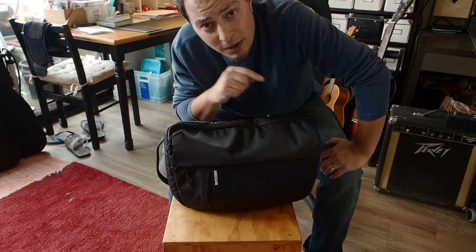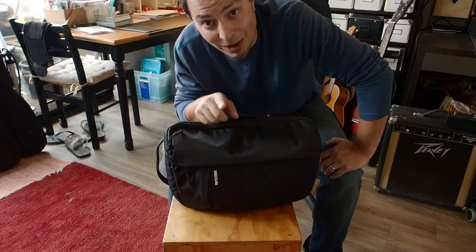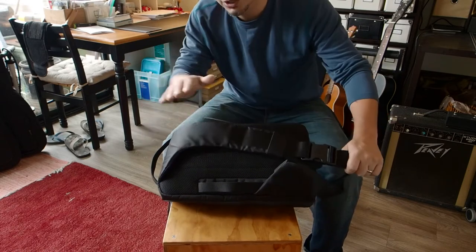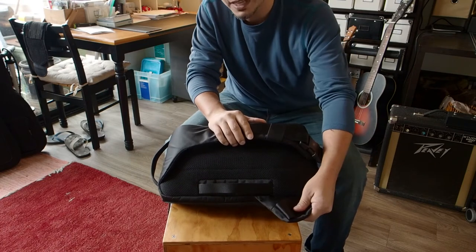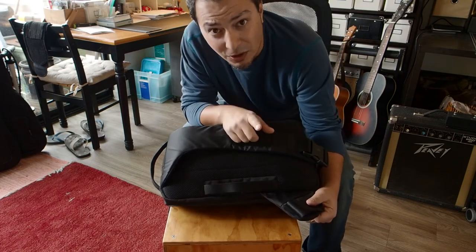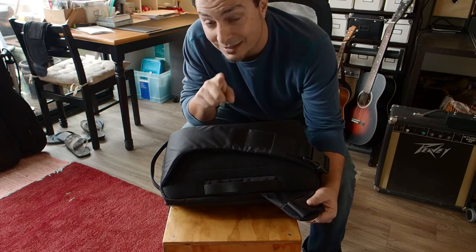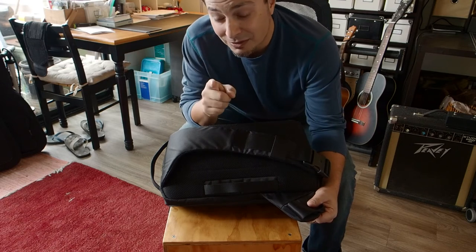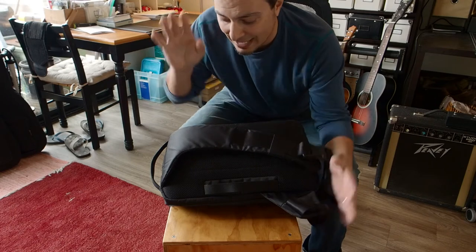Even a slightly larger camera like the OM-D E-M1 Mark 2 can fit in here, but it becomes unpleasant after a while because this is a sling bag — one shoulder strap. That's the major limitation, but it's also the freedom. If you use this bag within its limits, it's pretty sweet. There are a few things I absolutely love and a few things I absolutely hate.